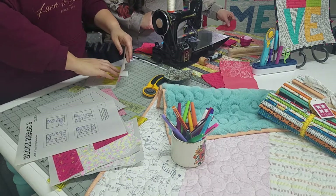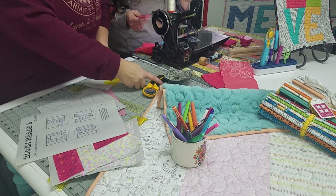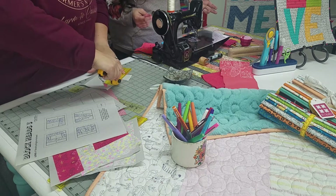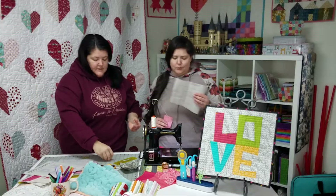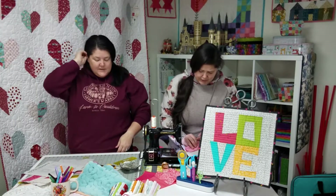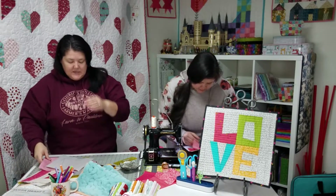Also, our other favorite thing with foundation paper piecing is adequate rulers. I didn't think I needed one. Cerida was like, 'You want one?' I said, okay, but I can just use a ruler. I really don't need help trimming a quarter inch. In the early COVID days, when we started doing live...